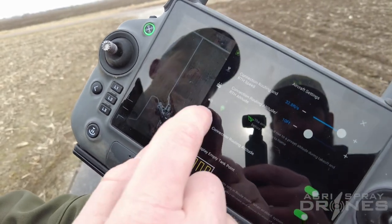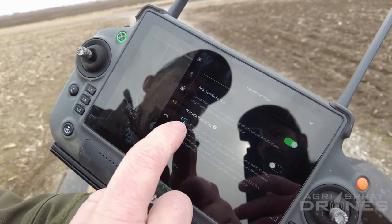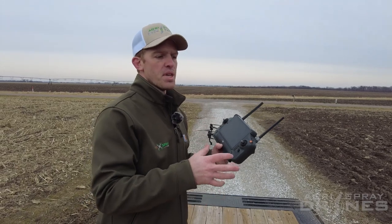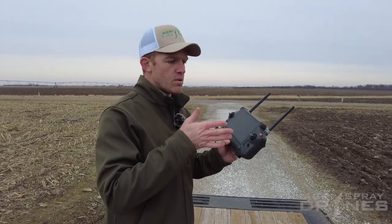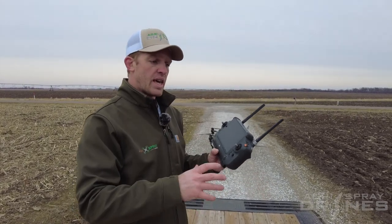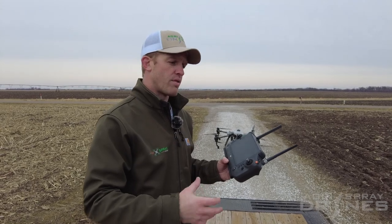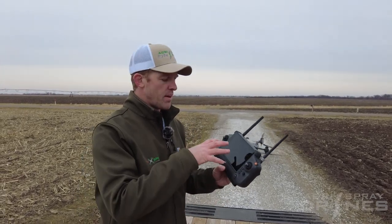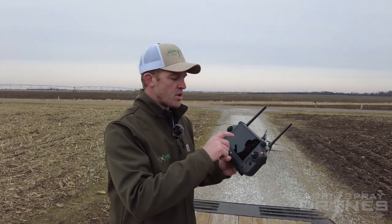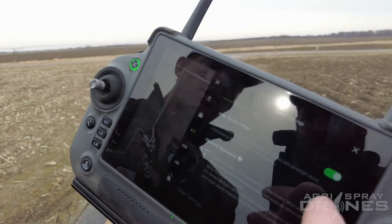Now let's go back in and go to our radar settings and turn our obstacle bypassing on. What is obstacle bypassing? This basically means that if the drone sees an obstacle — like a telephone pole, a pivot, or a tree — something that it can sense a way around, then it will try to find a path around that obstacle on its own without you having to manually intervene. You can map out obstacles in your route on your map — that's the best way to do it. If you forget to do that, or if there's an unexpected obstacle, this is where obstacle bypassing comes in: it'll sense the obstacle and find a way around it if it can. If you have this turned off, it sees the obstacle, just stops, and then you fly around it manually.